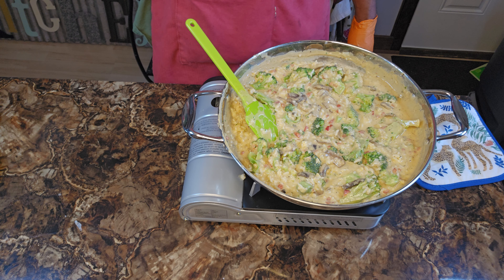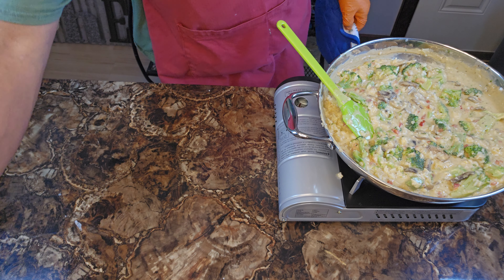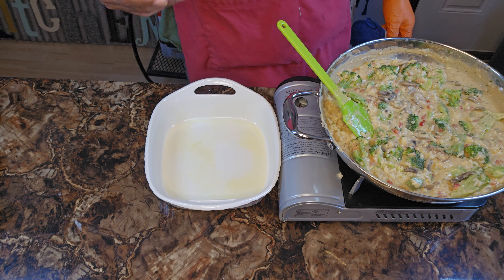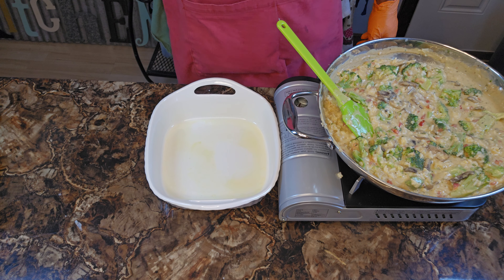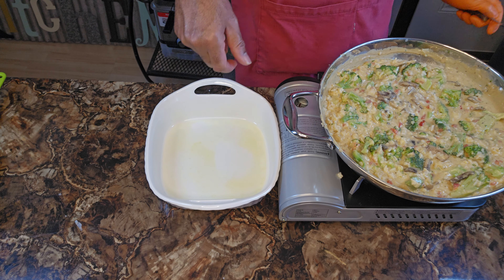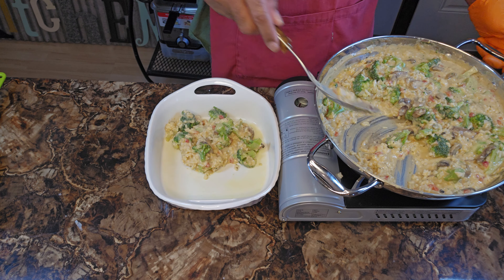I got to get my casserole dish. I did say broccoli and cheese casserole, so get your casserole dish together. I just so happen to have mine already right here. I got it sprayed with some butter spray — or you can use some regular butter, smear it around. For the sake of this video I already prepared it with some butter spray. And then we're just going to incorporate our mixture into our casserole dish.